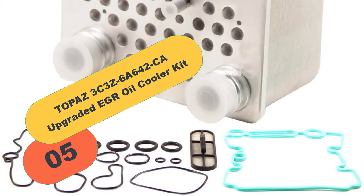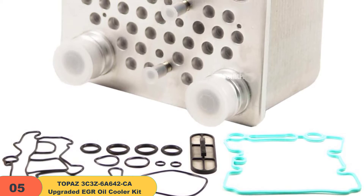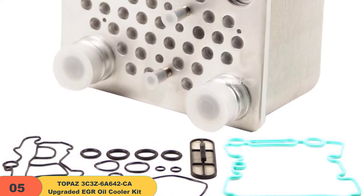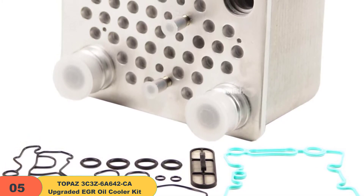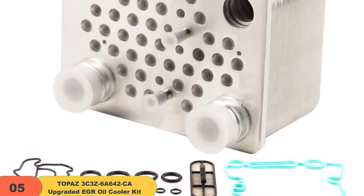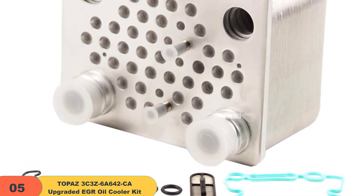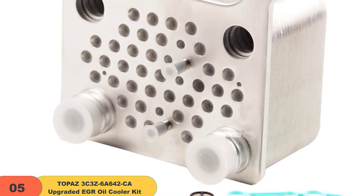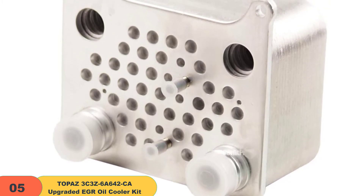At number 5 on our list, we have the upgraded Topaz Oil Cooling Kit. This product is made from durable materials free from corrosion, thus enhancing its super-functioning. You have an assurance of excellent service to your oil cooling system without any fear. Topaz Oil Cooler is easy to install in any vehicle and starts working without issues. Topaz is at constant efforts to ensure quality services and products to satisfy clients' needs, and you can be sure of the quality performance of the Topaz Kit in your vehicle.